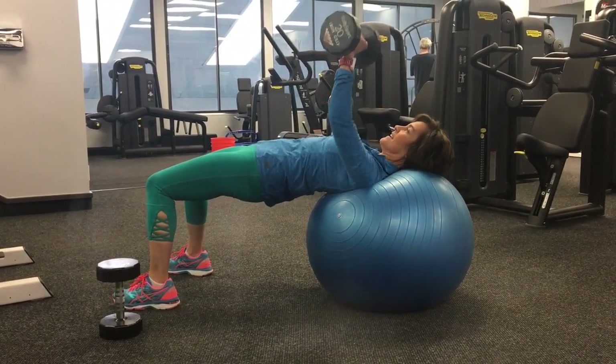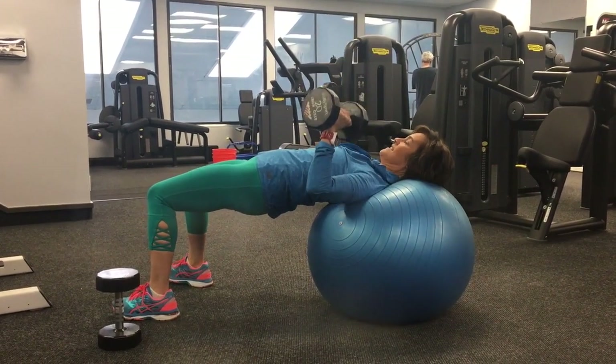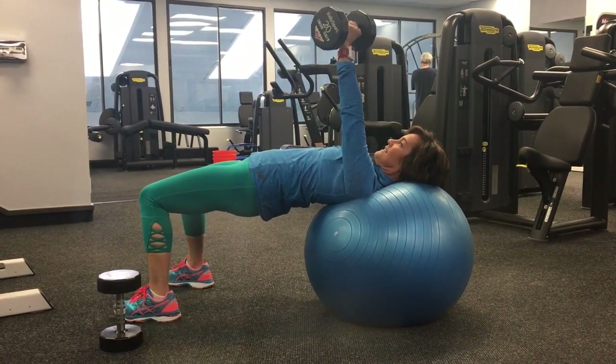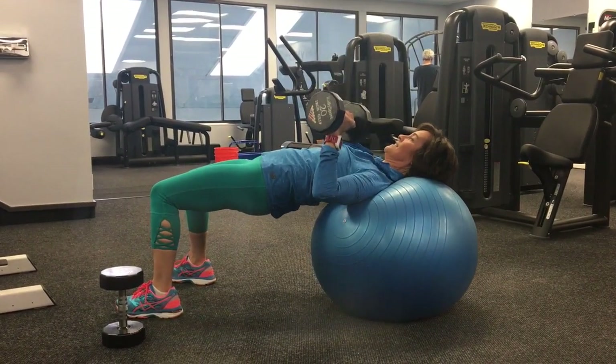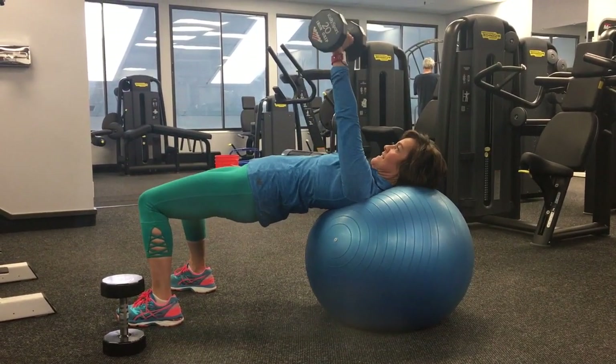Weights on the heels, glutes are up. So from your knees, your hips, your shoulders to your head you should have a straight line. Be sure you're resting your head on the ball protecting your neck — you're not elevating your head. And the softer that ball is, the more support and stability you'll have.